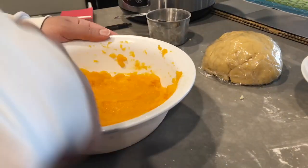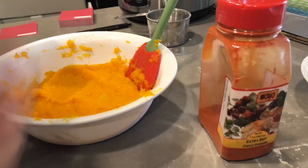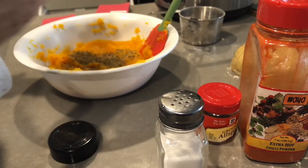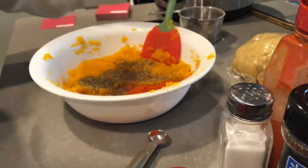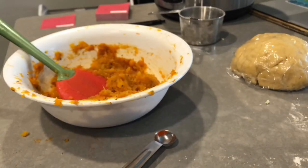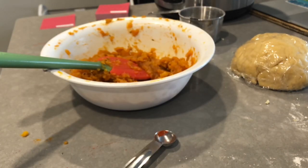My butternut squash was ready by then, so I mashed it up and separated it. The seasonings you will need are chili powder, allspice, basil, and salt — only a teaspoon of each — and half a cup of mozzarella cheese if you like cheesy ravioli. Add in all your seasoning, give it a nice stir, then start working with your noodles.